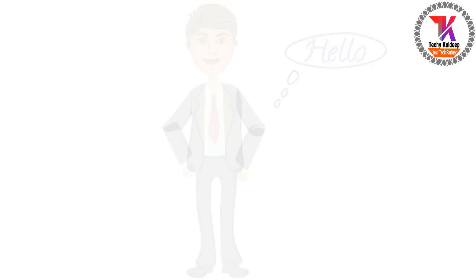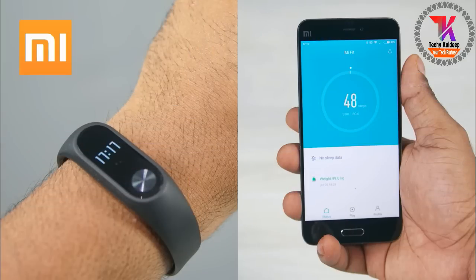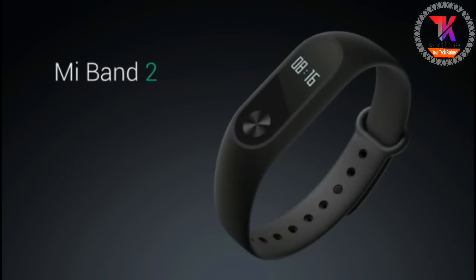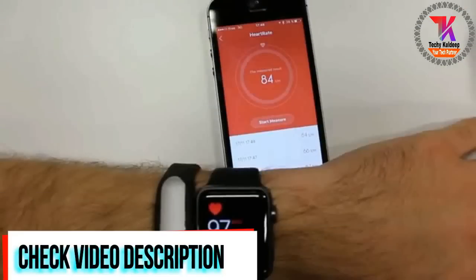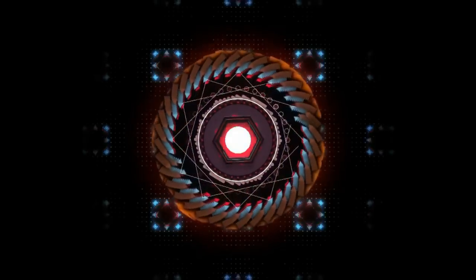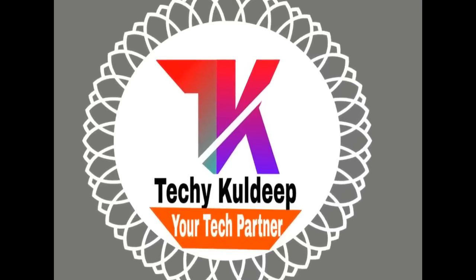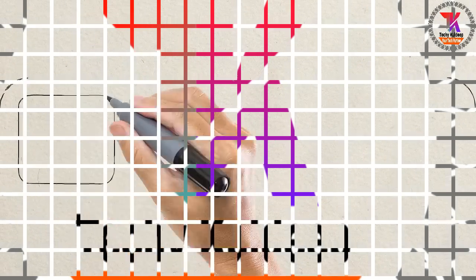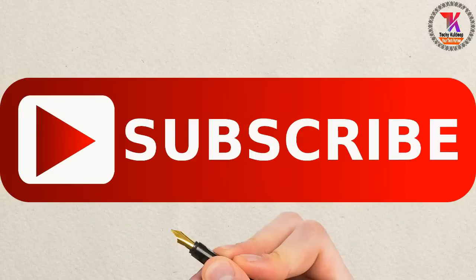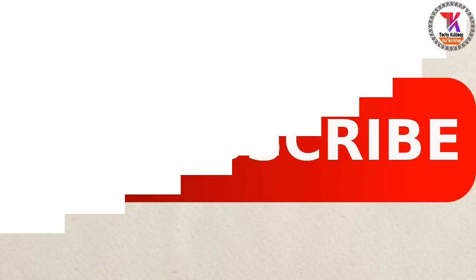Hey, what's up guys, I'm Kuldeep Kumar, welcome to my channel. Nowadays many people are facing problems measuring the heart rate in their Xiaomi Mi Band 2, so I will teach you a hundred percent fix solution for this problem. Before we start, please subscribe to our channel so I will be motivated to make more videos for you.